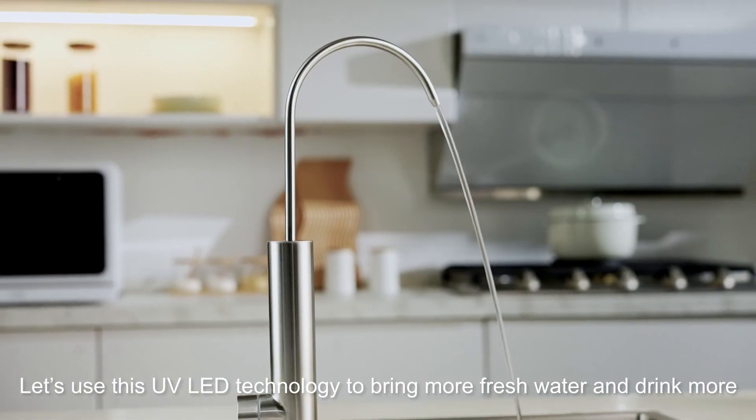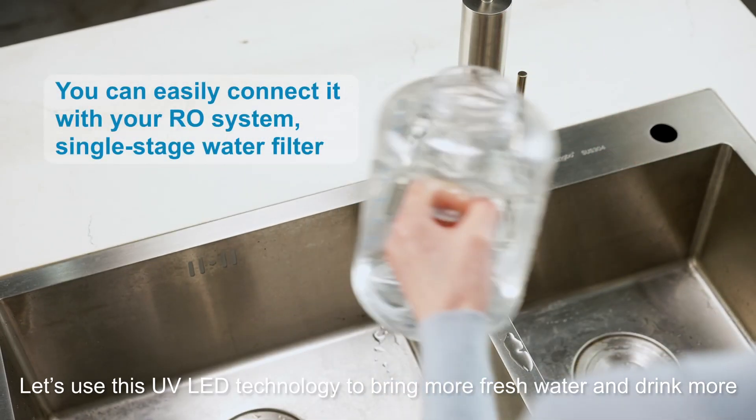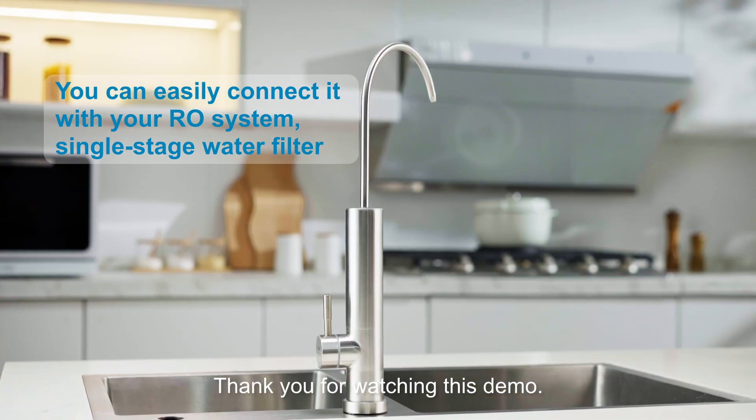Let's use this UV LED technology to bring more fresh water. Thank you for watching this demo.